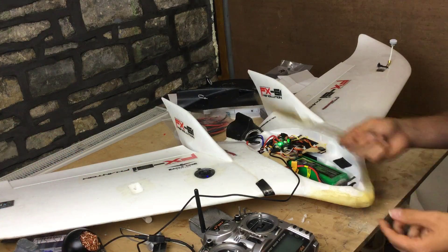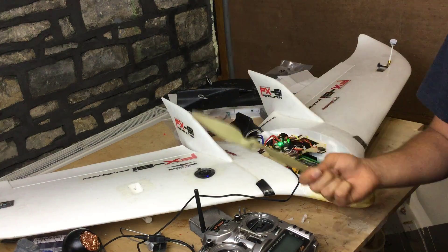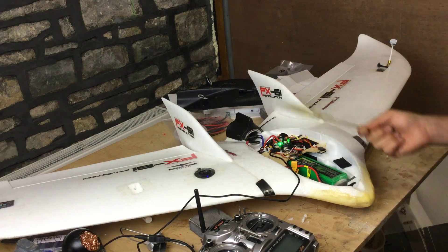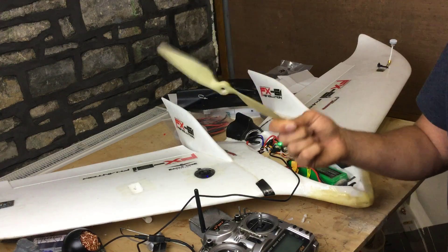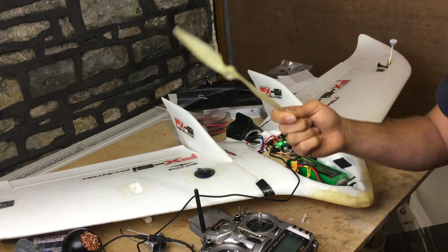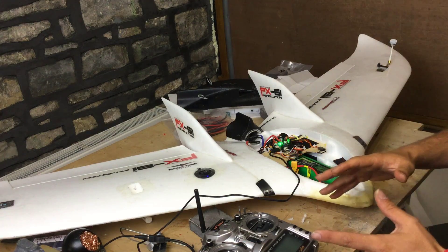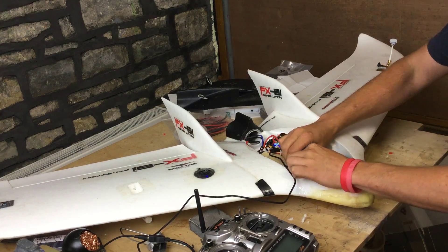We've come across to the workbench and I want to stress again — I have taken the time to take the propeller off the model. Please don't skip this step, because we are going to be putting main pack voltage to the flight controller board and we've got a motor connected. These things really hurt. Take the propeller off. I've got my transmitter here in pass-through mode and I'm going to connect up the main pack voltage.